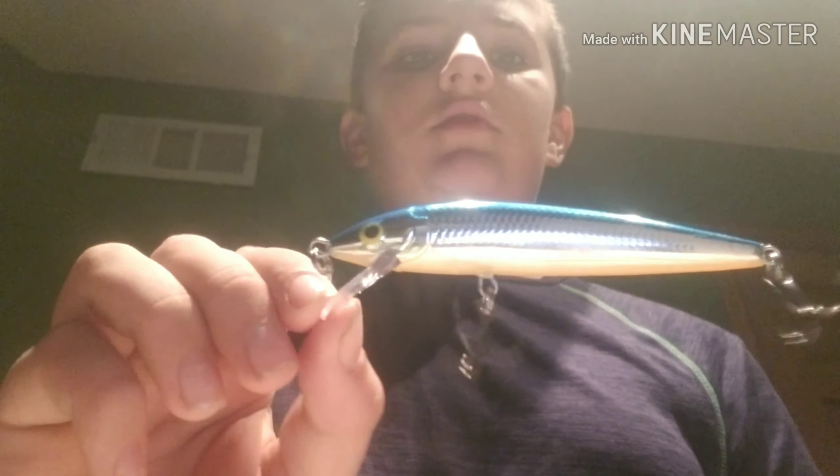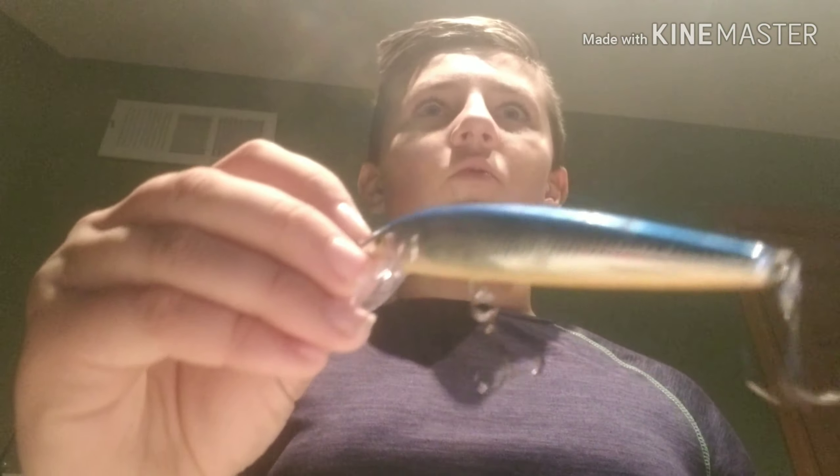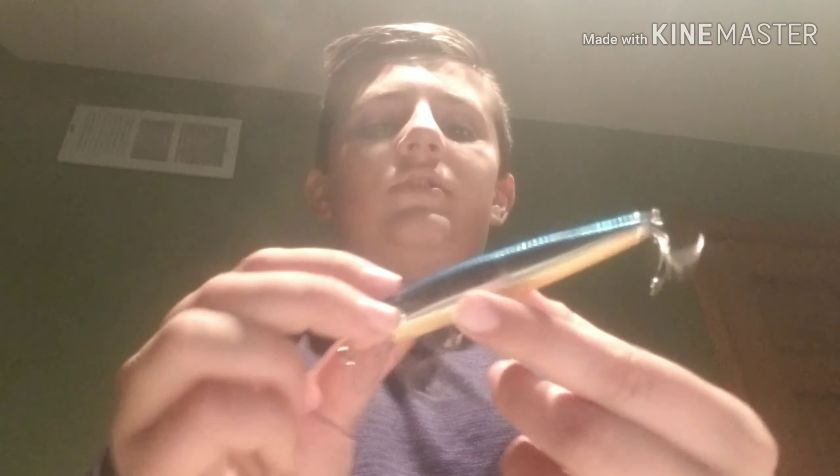The fourth one is a suspended jerkbait. You can use a suspended or a non-suspended jerkbait — this I believe is a Rapala jerkbait. A jerkbait is going to have a nice floating jerk action which will get it to shine and get big bass out of the bed and attacking it. You can use any brand, not just Rapala.